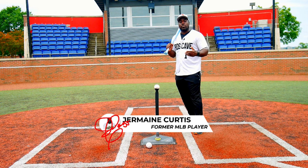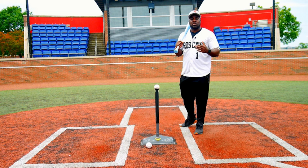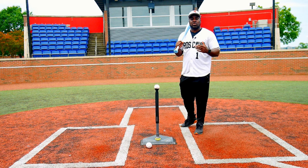I'm former MLB player Jermaine Curtis, and I help players hit the ball harder, farther, and more consistently. Over the last year, I've broken down the swing of over 500 baseball players across the nation, and what I'm going to share with you is what I've seen through all those videos that have been sent to me.